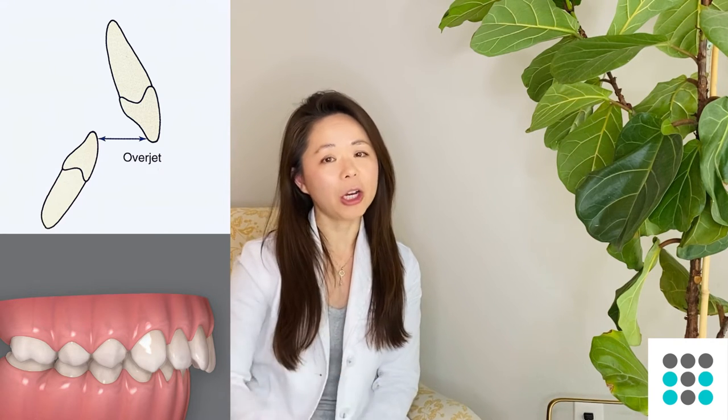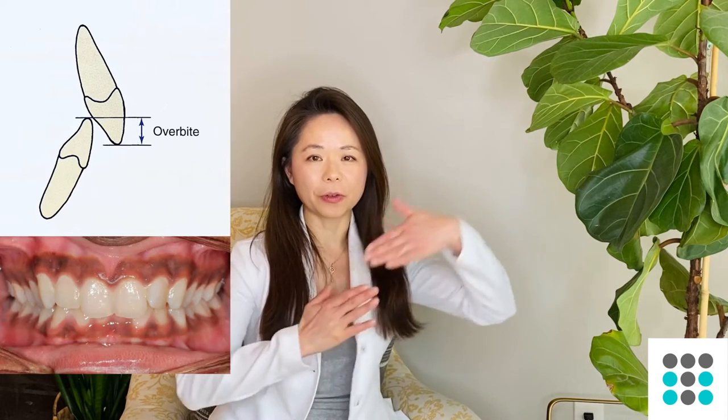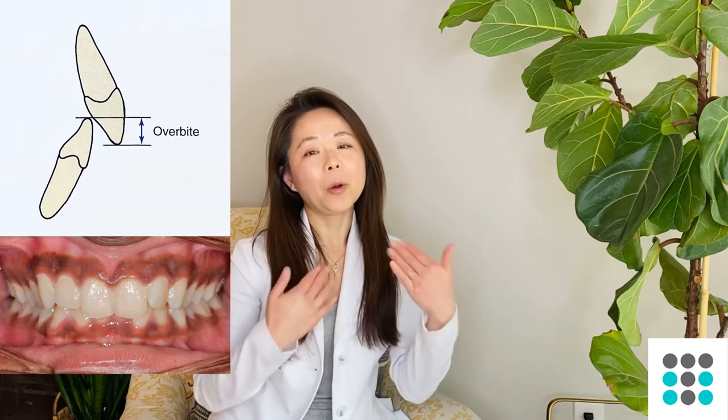In today's video I'm going to be talking about deep bites — what is a deep bite, why it may not be good to have a deep bite, and what are some solutions for addressing deep bites. Deep bite is what's called a deep overbite. Most patients think of overbite as overjet — overjet is when the top teeth are sticking out too far in front of the bottom front teeth.